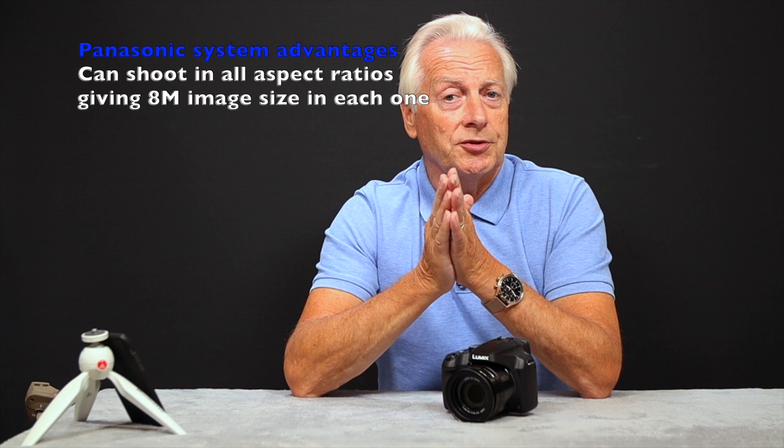So what does burst mode shooting give us in 4K resolution? It gives us the opportunity to capture an 8 megapixel file — big enough to print A3 prints, though most users will use it for web pages or mobile devices. The advantage of the Panasonic system is that you can record in all aspect ratios: 16:9 native HD/UHD format, as well as 3:2, 4:3, and 1:1, each captured at 8 megapixels.